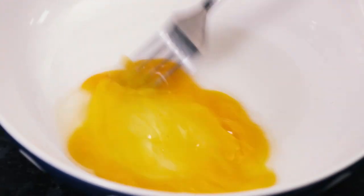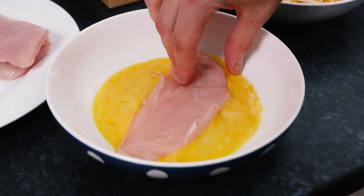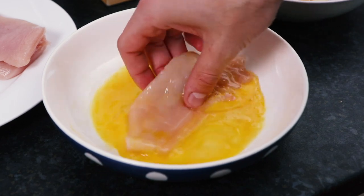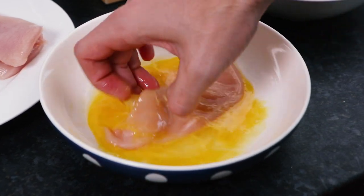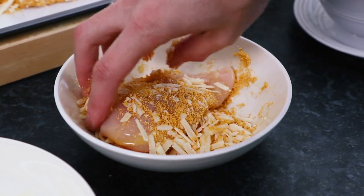You'll then need to remove the chicken from the cling film, making sure they're sliced so you have four pieces. Then with each piece of chicken, firstly dip them in the egg, then in the breadcrumb and parmesan mix, making sure the chicken is covered all over.